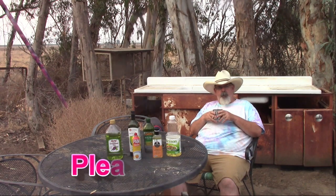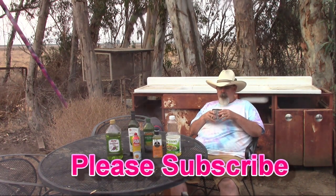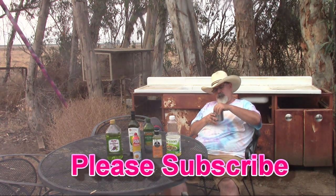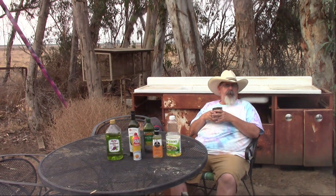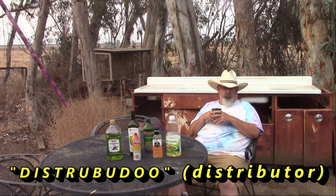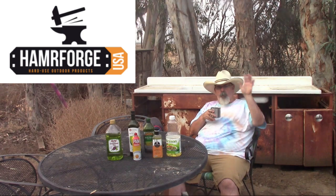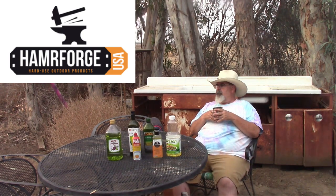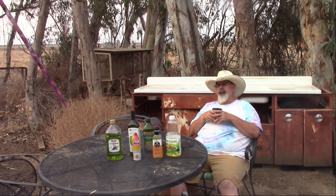I'm pretty excited about this smoker. It's bigger, it's beefier — well, it's a beast. It's made in Canada, uses American-made steel. There's a USA distributor and I'll put their logo or icon in a corner for you. They're out in New Jersey. It's Josh and Mackenzie — I think it's Josh and Mackenzie.